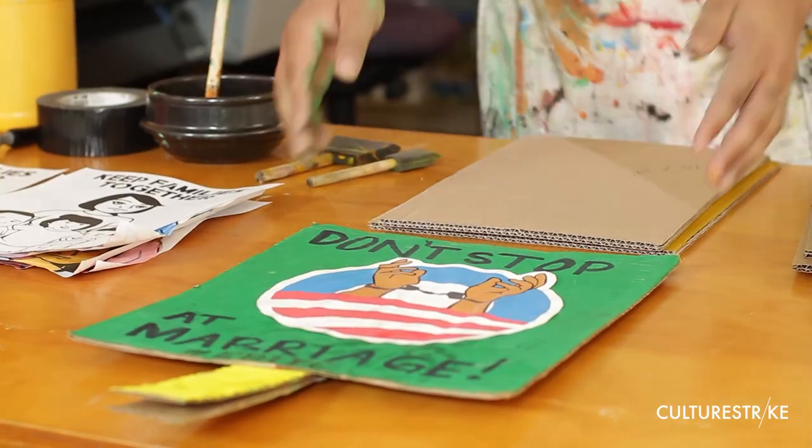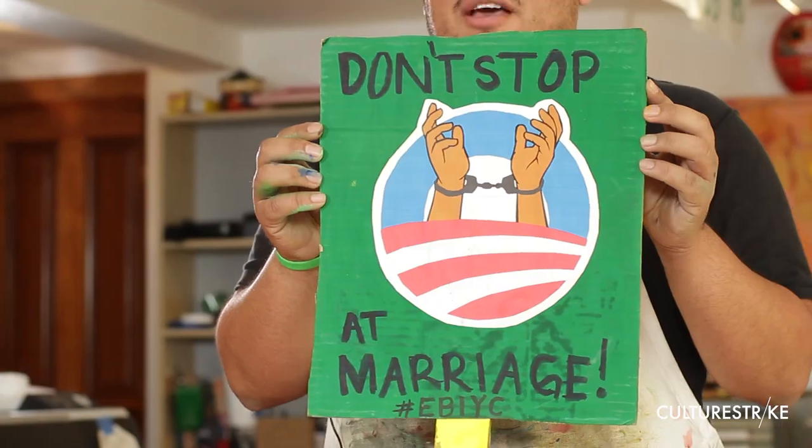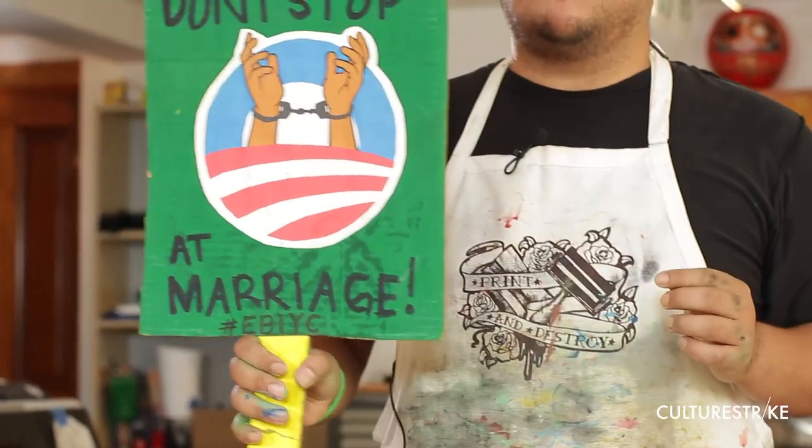Hello, this is Julio again. I'm going to show you how to make really cool signs using cardboard — simple cardboard that you can find at your local carniceria, at your market, anywhere. You can find cardboard everywhere and make some of these signs. I just call them little fans, but they're really cool because anybody can just hold them.